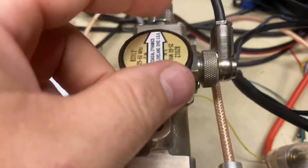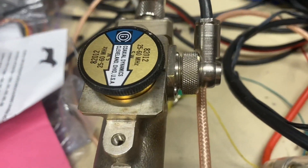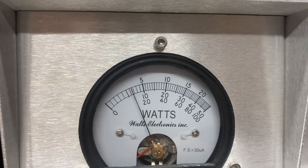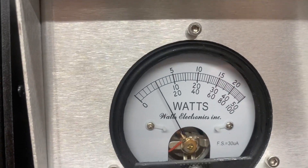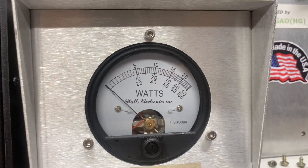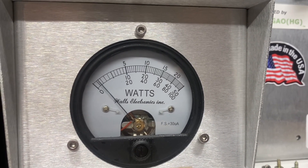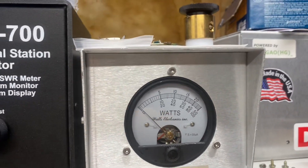Let's show you what we're putting into it. Got a 5 watt slug here. Show you what we're putting into it for drive — dead key in, back it down a little bit, right at a half a watt. A little over half a watt.